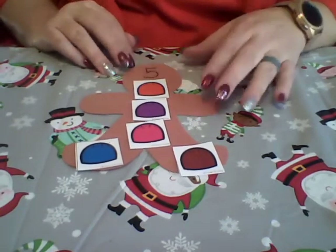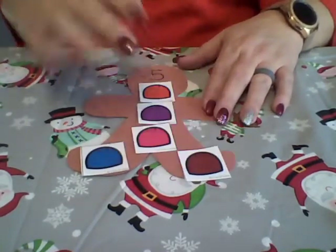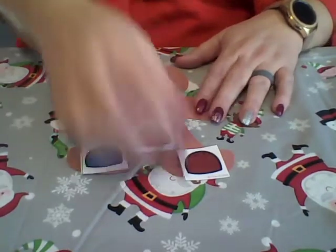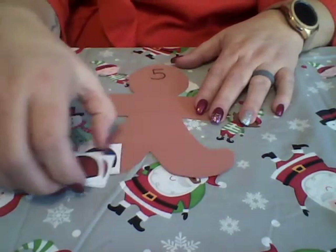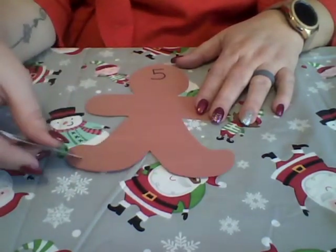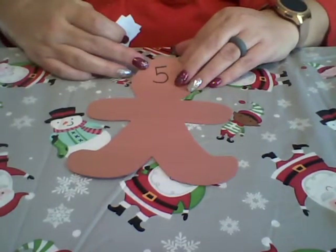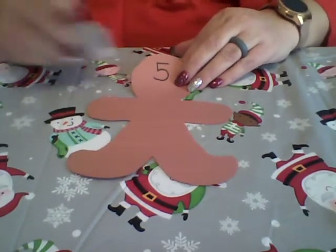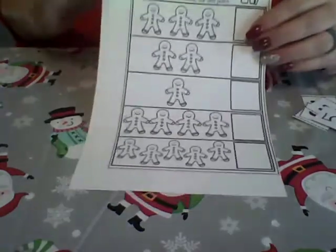This is an activity you can do at any time of the day — breakfast time, snack time, play time, anytime — and you can use anything you have at home to make the numbers. The important thing is that you're doing it together, having fun, and counting with your child. The more times you do it, the more likely they are to start identifying the number as well as being able to count out the correct number of objects. It's practice, practice, practice.